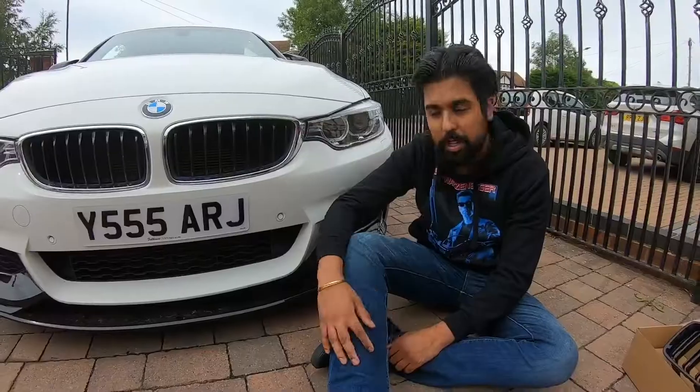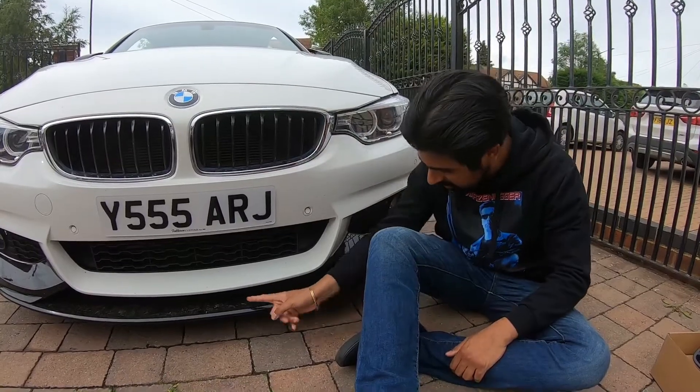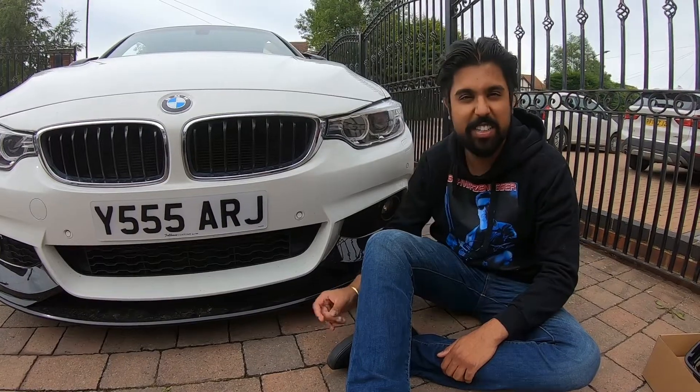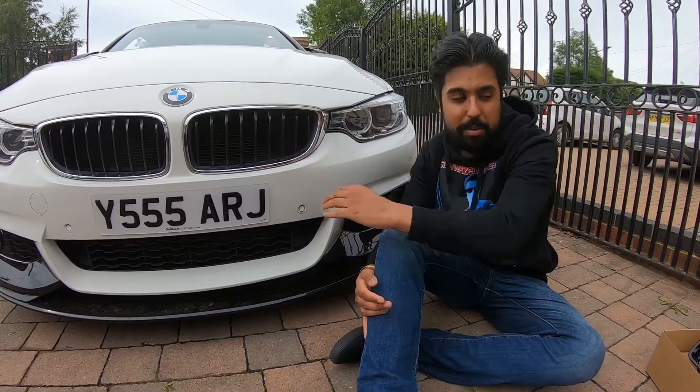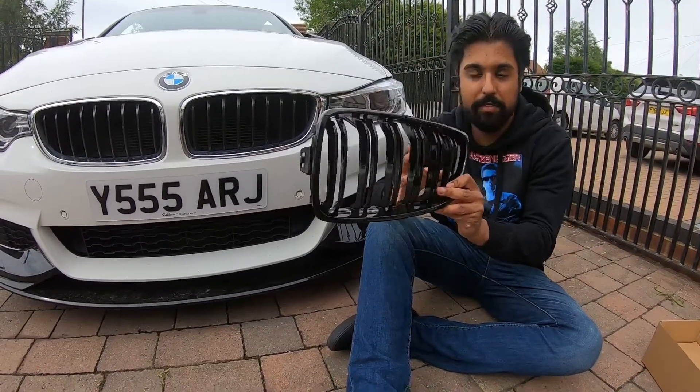What's going on guys, welcome back to another video. In today's video we're going to be changing the grill. Currently we've got the standard chrome grills — kind of dirty, excuse the mess — single slats. We're going to be changing it up to the gloss black, all gloss black double slats, M4 style grills.